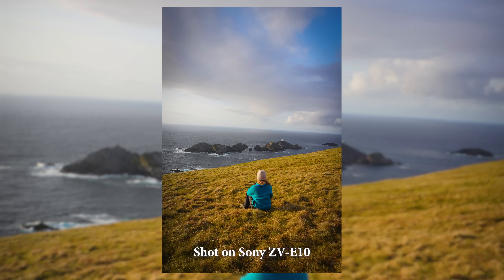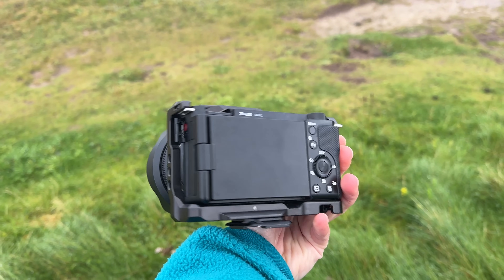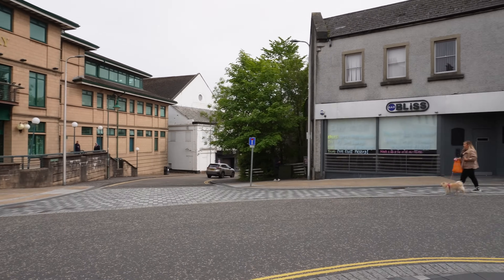I use the Sony ZV-E10 camera. Sony is always the brand of camera I've used. There are other brands out there but I've always used Sony — I'm familiar with it and I like the way the image and footage looks. It's very sharp and crisp. I did a lot of research before buying this camera and I like that it's lightweight. You'll see the theme of lightweight through most of the equipment I'm using. I believe this camera is really good for the price point. You get a great camera for the money and it's quite small, and you can also change the lenses.